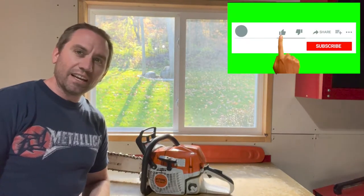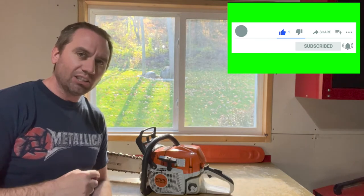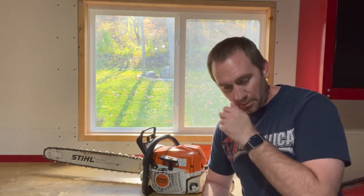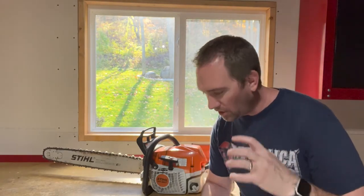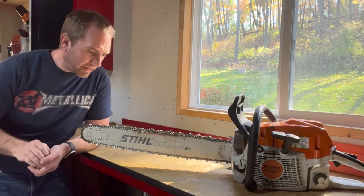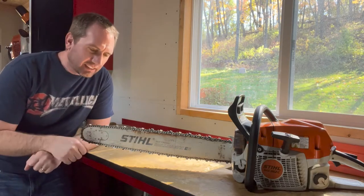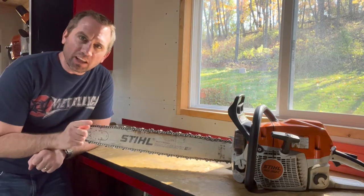When I was younger I didn't really have a chainsaw mentor, and I struggled with keeping my chain sharp for a lot of years. After filing it myself a few times trying to get it sharp, I would dream of the days of a brand new chain that generates nice big chips and just slices through wood like nothing. With the help of YouTube I've been able to piece together a process to sharpen this chain at home with a file and get it 99% to that new chain.